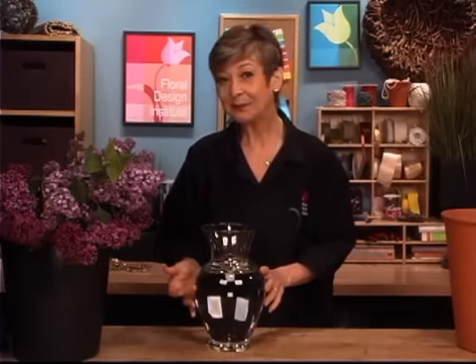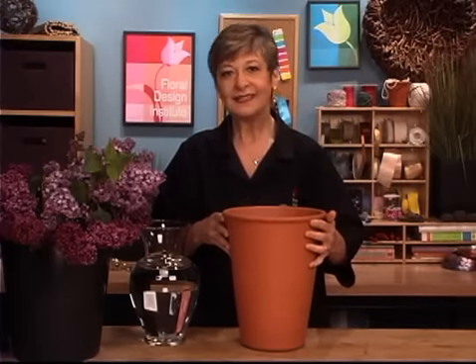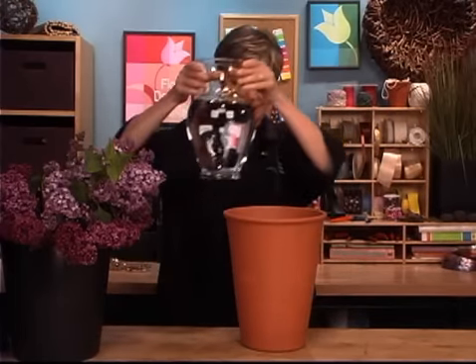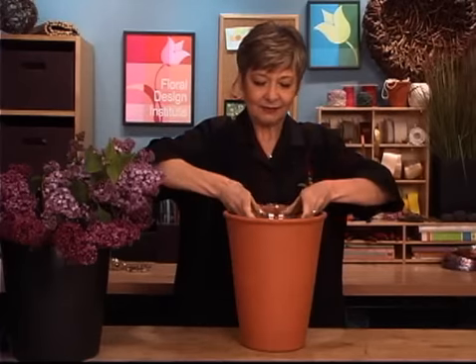Arranging with them is easy. Having a vase with flower food and a splash of bleach in this as well. But lilacs always make me think of the garden, so I wanted a more garden look rather than just a simple vase, so I'm going to a large clay pot. Now obviously this isn't watertight, but it holds my vase just perfectly — sliding it right down in.